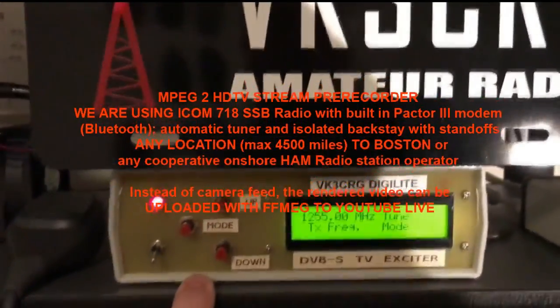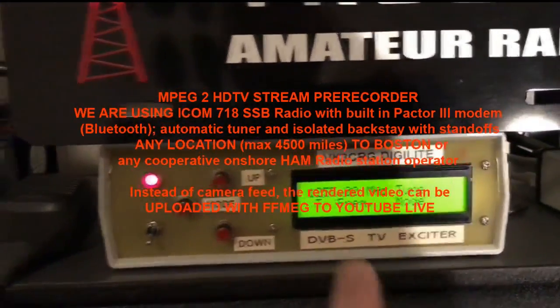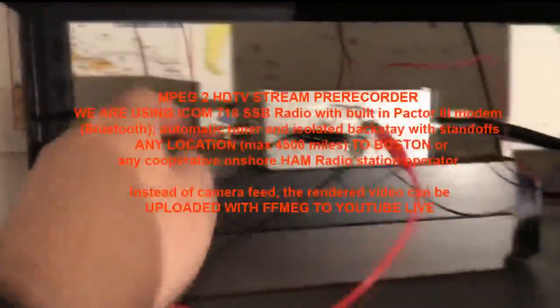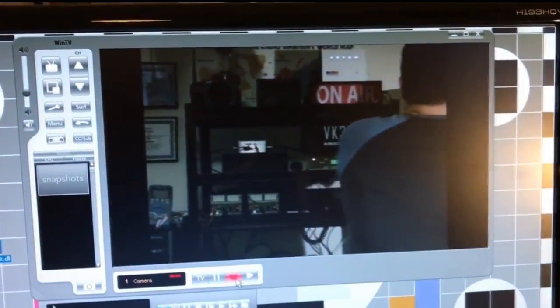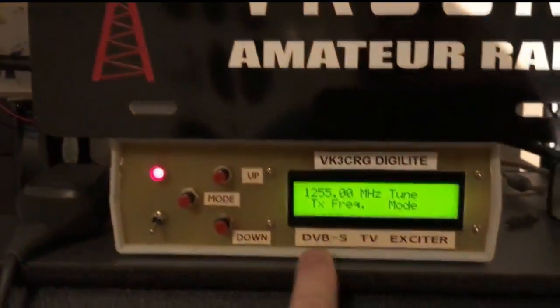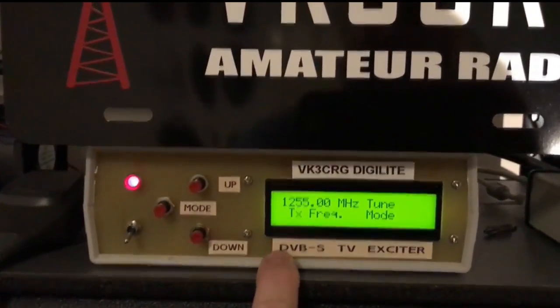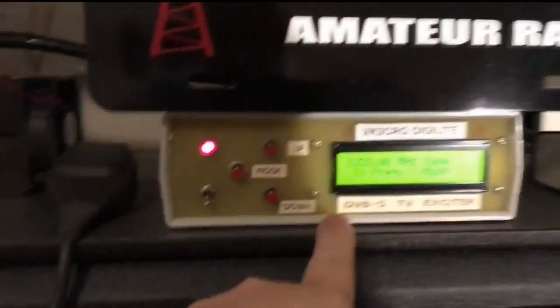It then spits that MPEG-2 out the back of the computer's USB port and into this thing. It then takes that MPEG-2, modulates it, turns it into a radio signal — a DVB-S standard radio signal. We then take the output of this, feed it into here, amplify it, and out the antenna. So the camera's video is coming in, it's being turned into MPEG-2 by the video card, recorded onto the hard drive, and as soon as I open this application it will instantly start playing that video out into this box via USB, turning it into a DVB-S signal with a little preamp. It spits it out, feeds it into the amplifier, and out.